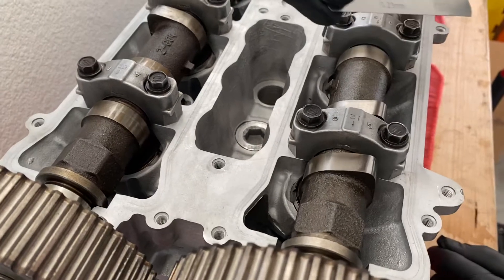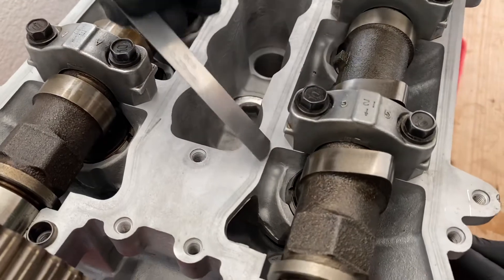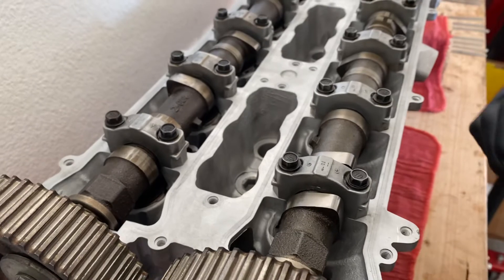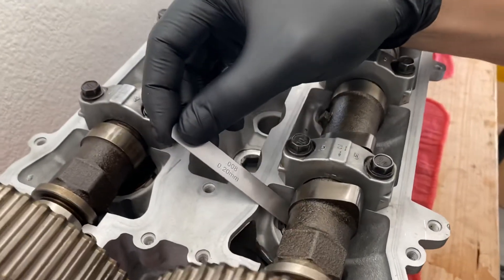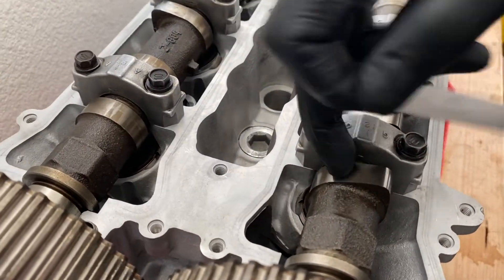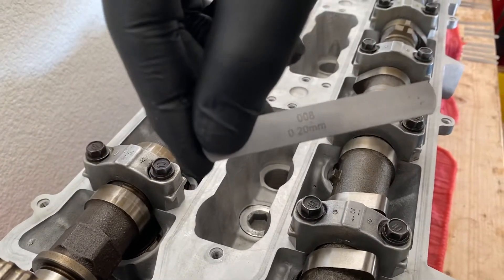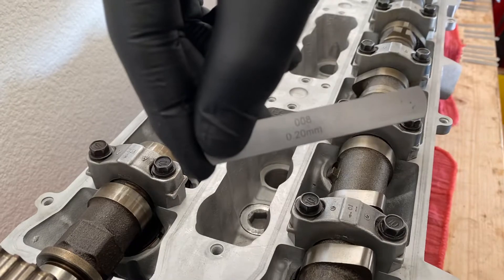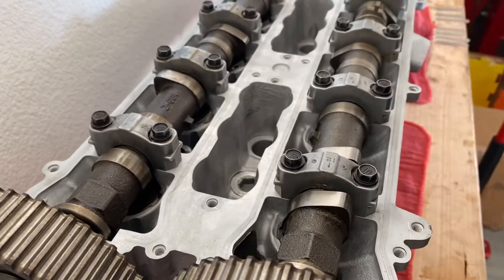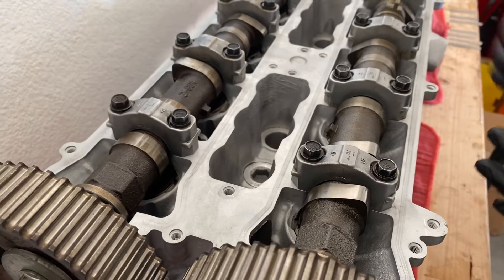Nine thousandths goes in with a little bit of force. I'm looking for one that goes in with minimal to no resistance. Eight thousandths of an inch — that one's pretty good. So I know this first valve lash, this clearance, is going to be eight thousandths of an inch on this intake side. It's anywhere from six to ten thousandths of an inch, so I'm perfect on this first one. You always want to write down your clearances on paper so if you ever need to come back you know what they were.